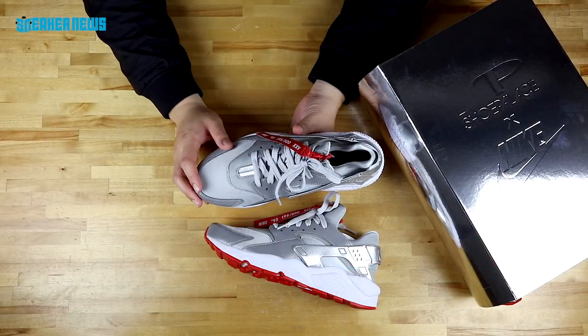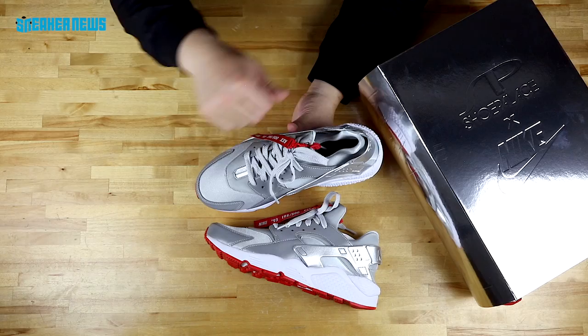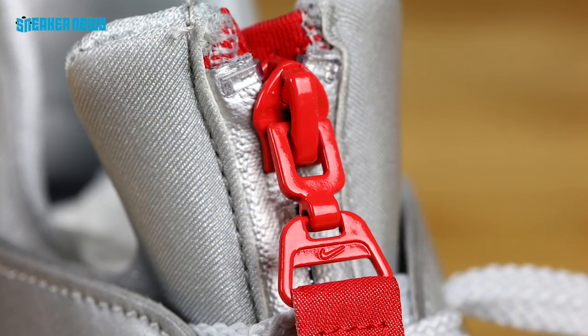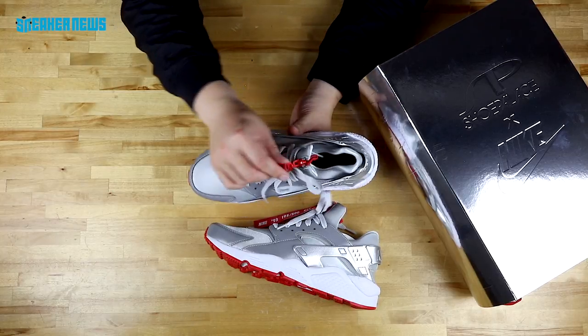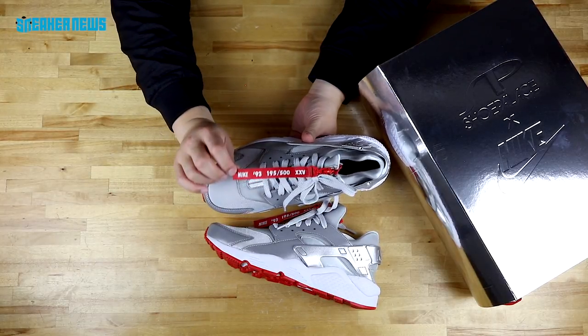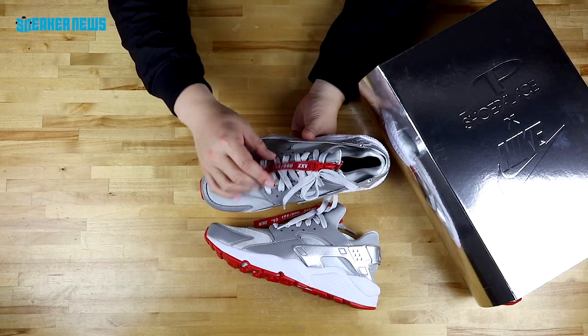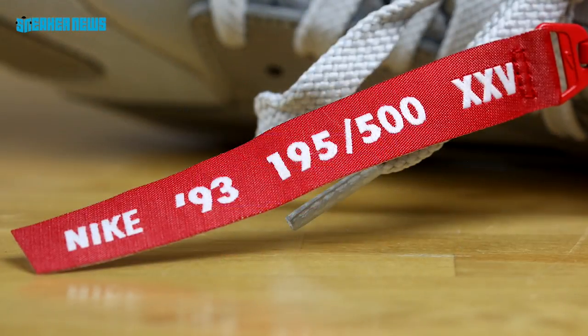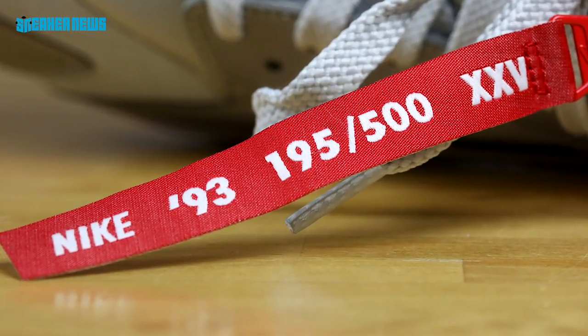This is the new Huarache Zip silhouette — there is a zipper that runs from the tongue top to bottom, so you can easily zip them on. Each pair comes with a special tag on the zipper marked 'Nike 1993,' which calls out Shoe Palace's first year in business, and 'XXV' for the 25th anniversary. These are limited to 500 pairs and each is individually numbered — this pair is number 195 out of 500.